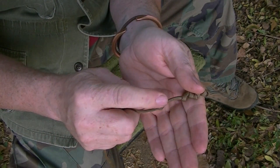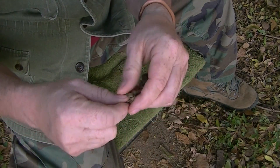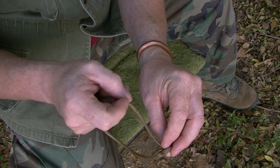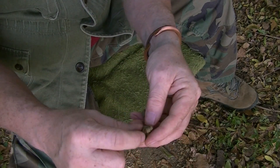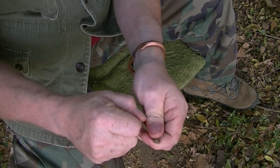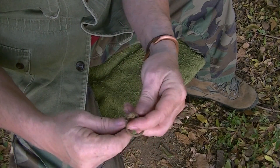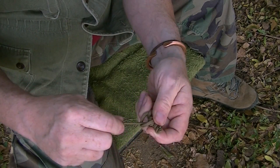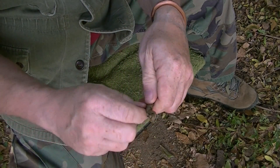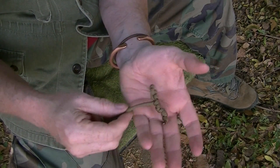Now you're going to come back into the section that you skipped and tie an overhand, and continue back toward the middle tying overhand knots until you get back to the middle. When you do, you set everything up tight, and this is what you're going to end up with — a toggled end on the end of a line.